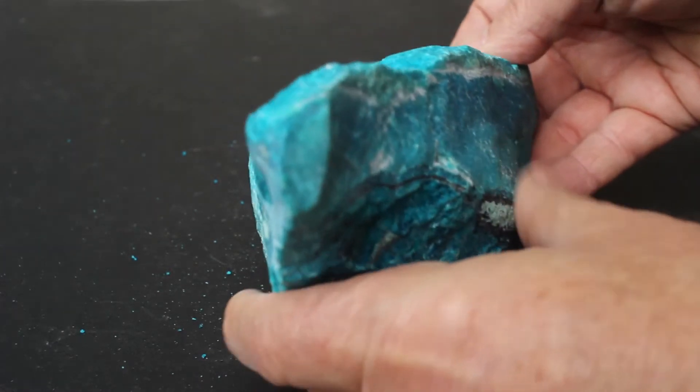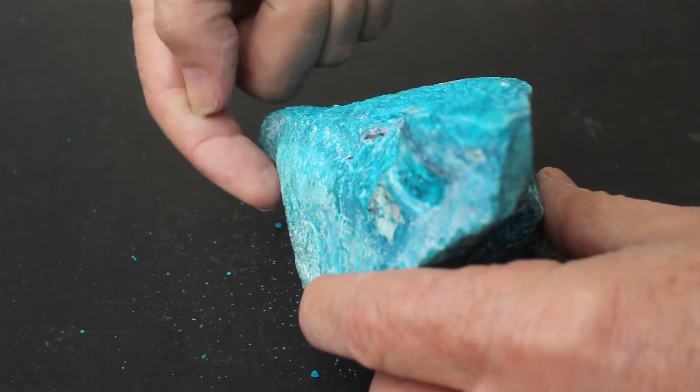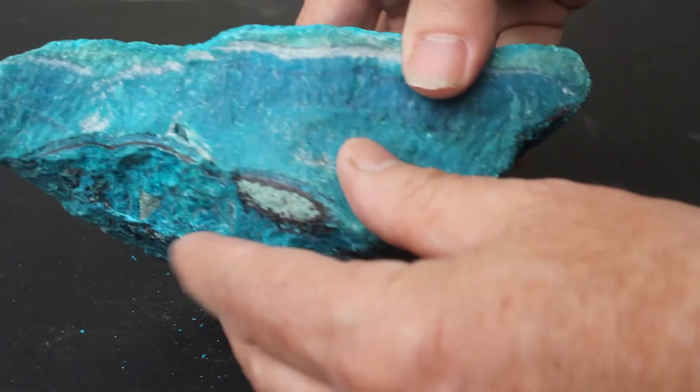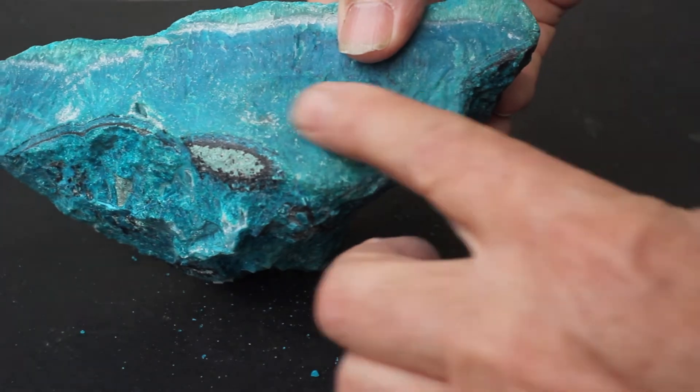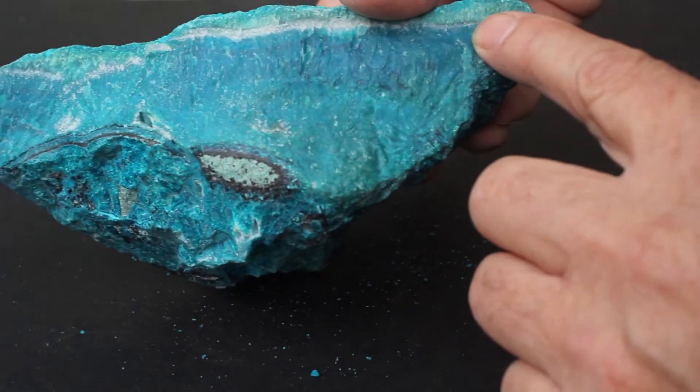This is a wedge-shaped specimen, so this top layer has the best of the gem silica. This is still very nice gem silica, but it isn't as bright and translucent as the top layer.